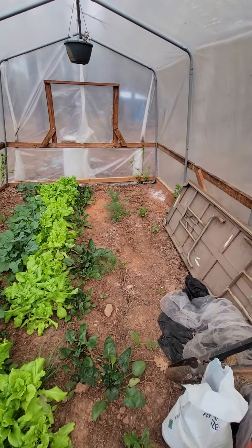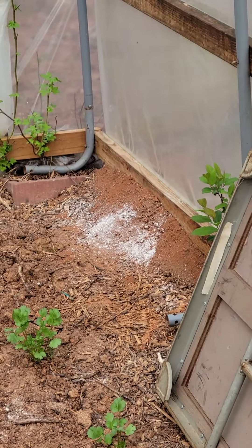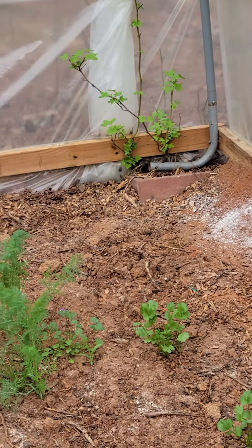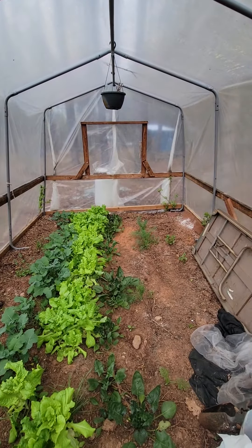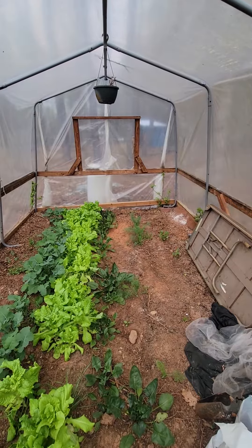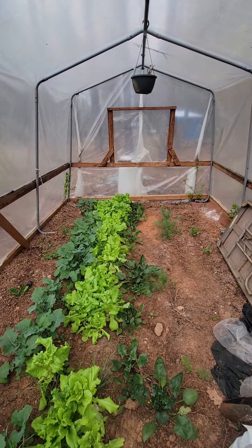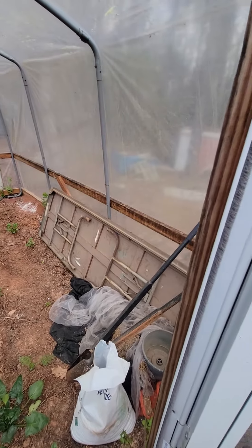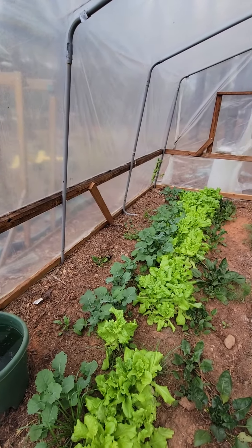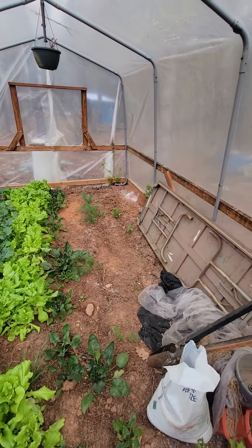The only problem I have is ants — we have a terrible issue with them. There's a big ant bed here and a big ant bed there. I put some diatomaceous earth on it but that's not taking care of it. There used to be a type of ant killer that used geraniol, lemongrass, and spearmint, and it worked really well, but now I can't find it. Whoever made that, I wish they still did, because it was the best natural ant killer I could find.